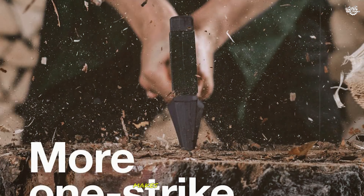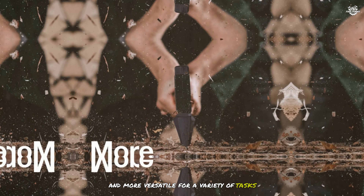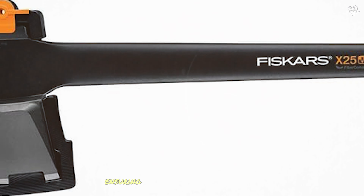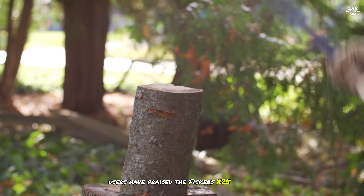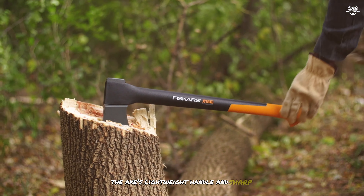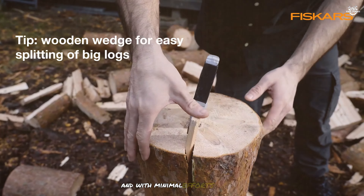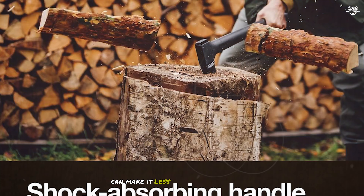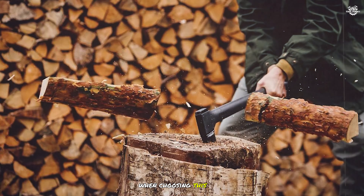The axe's shorter handle length makes it easier to control and more versatile for a variety of tasks. Additionally, the X25 comes with a lifetime warranty, ensuring that you can rely on it for years to come. Users have praised the Fisker's X25 for its ease of use and efficiency. However, some users have noted that the shorter handle length can make it less effective for splitting larger logs, so it's important to consider your specific needs when choosing this tool.